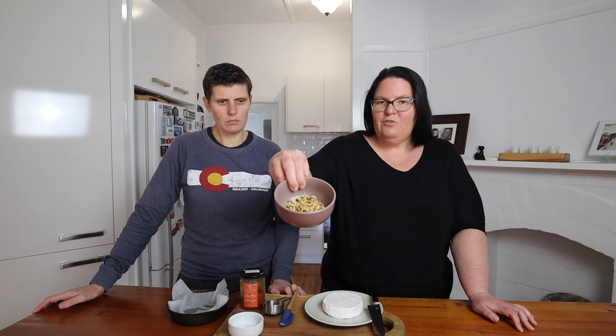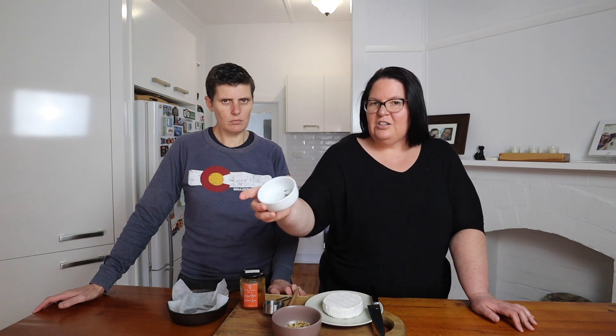We've got a 200 gram wheel of camembert — just whichever one you prefer, we got that from the supermarket. We have some sugar-free apricot jam, 30 grams of walnuts that are roughly chopped up, and half a teaspoon of fresh thyme leaves from our garden.